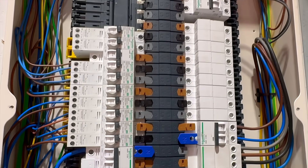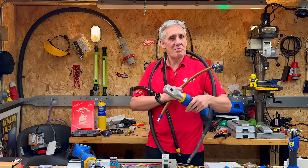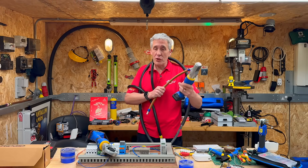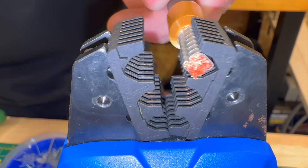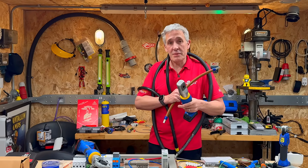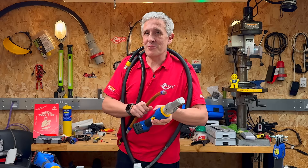Hopefully this video has answered lots of your questions about ferrules. If you have any more questions or comments, please put them in the comments below and we will try to address them in a future video. You might also like to check out some of the Klauka ferrule crimping tools we've reviewed — link on screen. Stay tuned because soon we'll be taking a deep dive into DIN rail terminals, so make sure you're subscribed so you don't miss out.